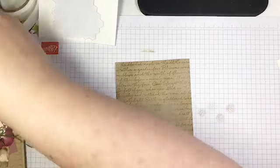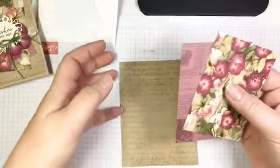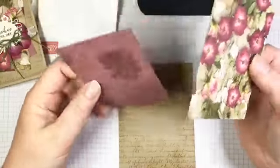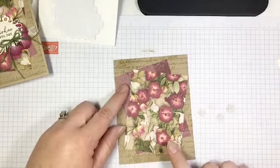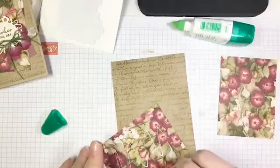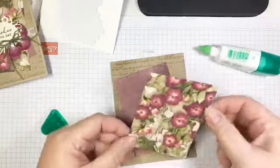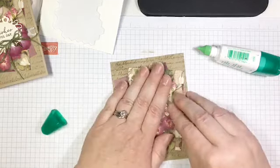Now we're going to add our DSP — I let the DSP do all the work on this card. I have two 3 by 4 inch pieces cut from the same sheet: one is the front side and one is the back side, and they work perfectly together. I'm going to glue them onto the front of my embossed panel, kind of cockeyed, one going one way and one going the other. For this kind of thing I like to use Tombow because I like having a little bit of wiggle time to get them the way I want.